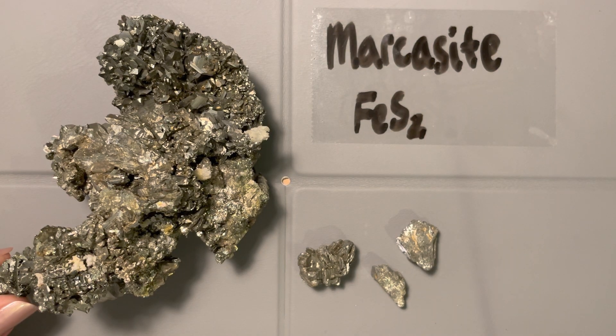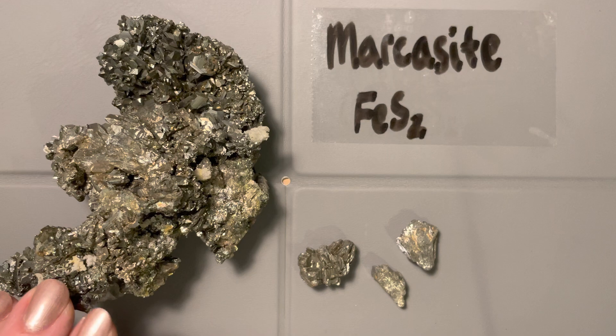The last sulfide in our group — we've already covered galena, sphalerite, chalcopyrite, and pyrite — is marcasite. You might recognize this chemical formula as the same as pyrite. The main difference is that marcasite is an orthorhombic mineral instead of an isometric mineral like pyrite, which means we'll see a different crystal form as we get into it.